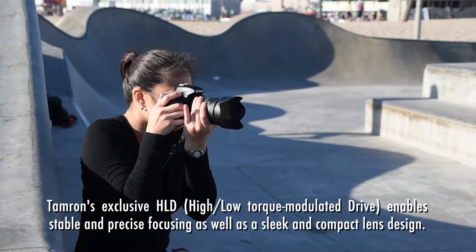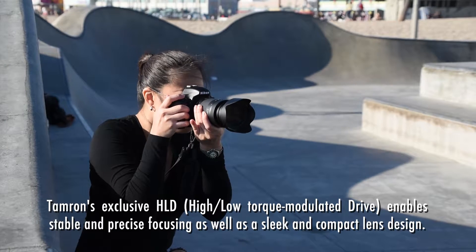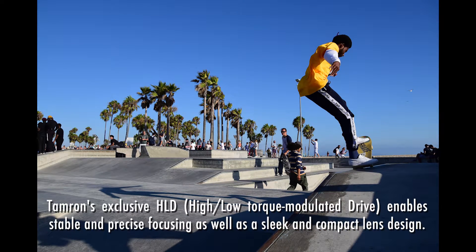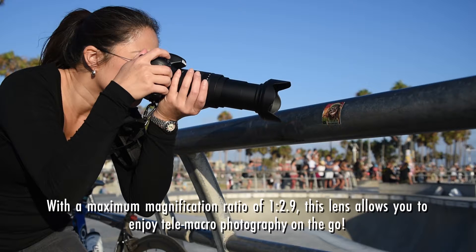With Tamron's exclusive HLD autofocus system, I was able to capture this skater quickly and precisely. I'm trying to enhance my inner Foley, and the all-in-one zoom lens is comfortable to work with.